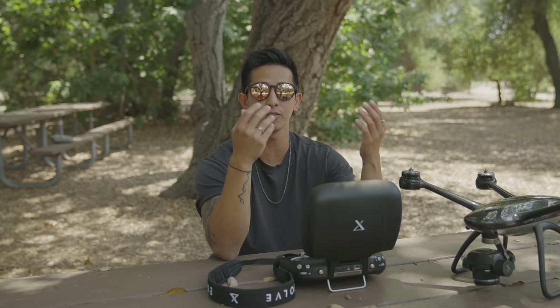Hey guys, Migs with another quick video from X-Dynamics. We know that the Evolve 2 is designed as a great tool for cinematic videos and film. But not only is our drone great for filming videos, it's also an amazing drone to use for photography. Here's our guide on how to use the Evolve 2 to capture stunning photos.